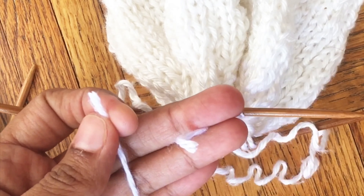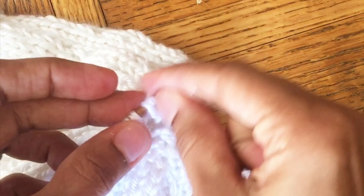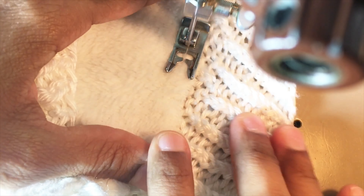Now it's time to cut the yarn and use the tapestry needle. We hook the stitches from the knitting needle to the tapestry needle and close the gap. For better comfort we can line the hat with fleece fabric on the inside.